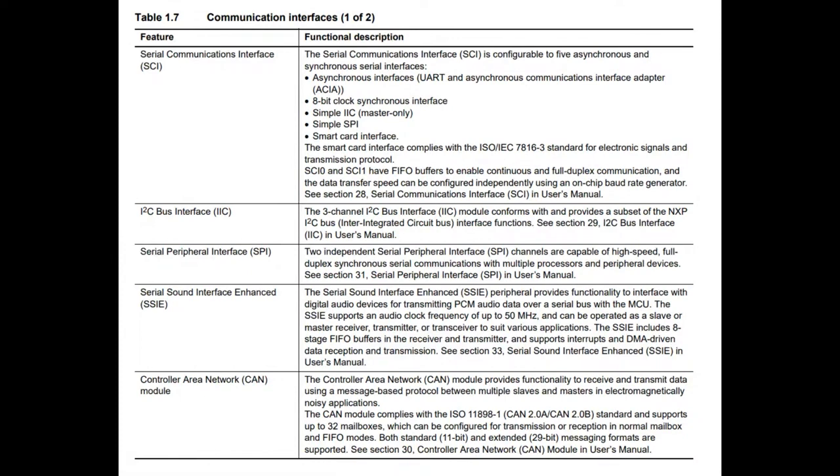For serial communication, there's your standard peripherals: I2C, SPI, UART — two of each, which is cool. There's also SSIE, which I believe is just I2S. Another thing that's really nice: it's got CAN. Not all Cortex chips have CAN bus natively. You'll need a transceiver, but the CAN module is built in.